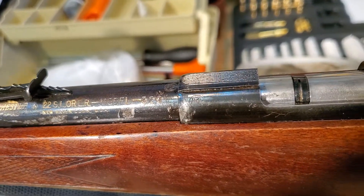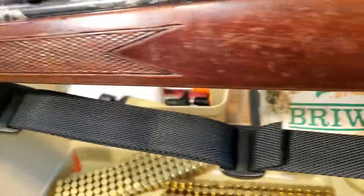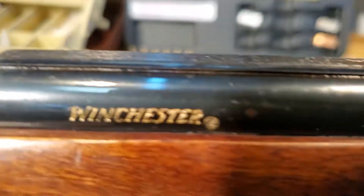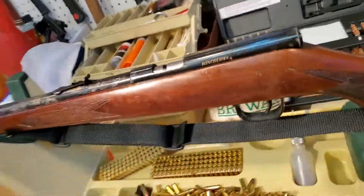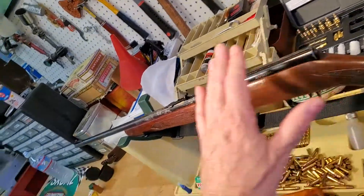Winchester model 320, 22 short long long rifle, New Haven Connecticut — and then the Winchester inset right here, which came out real nice because that's not a high wear area. Then matching the barrel with the wear on this piece was the stock, which was heavily used also and didn't look anything like this.